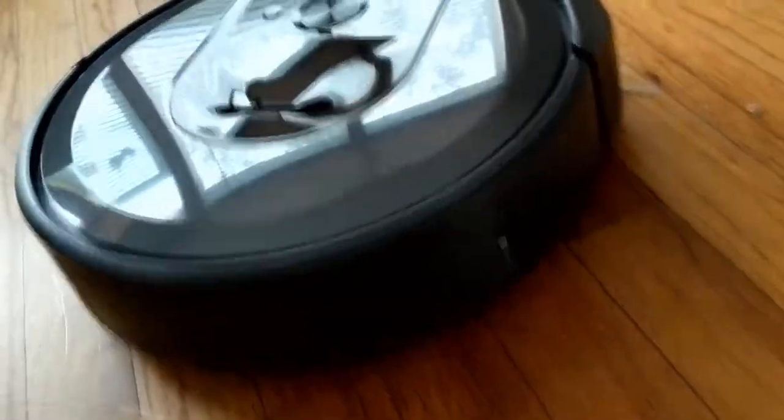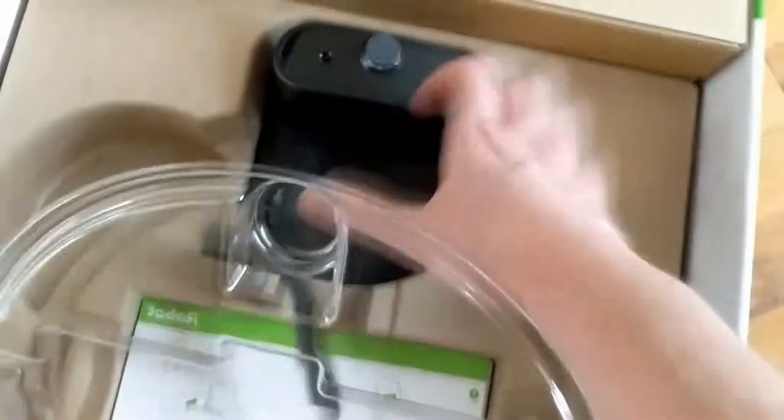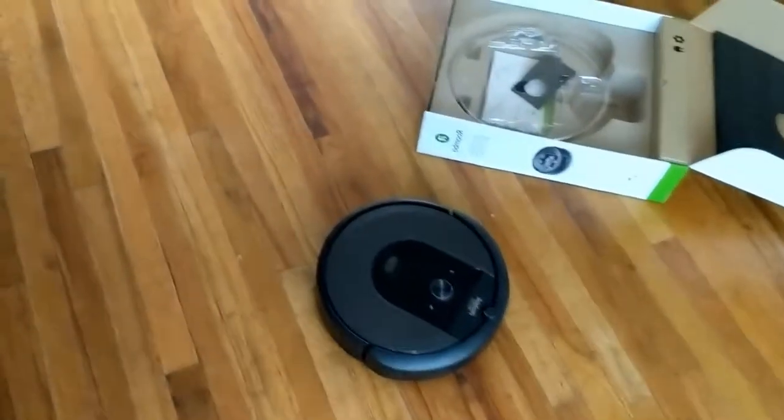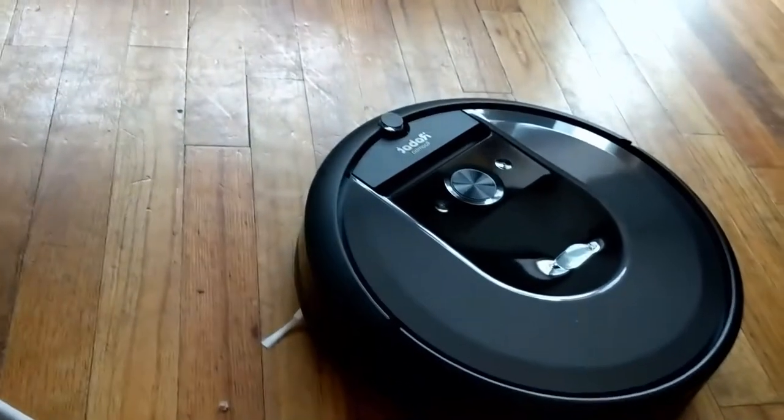We got the base here. This base looks almost exactly the same as the old base did for the 690, aside from maybe the rubberized base. A problem that I had with my old 690 is sometimes it would stop going home, and I believe that's because the base wasn't very sturdy. This one does seem like it will be a little more sturdy.